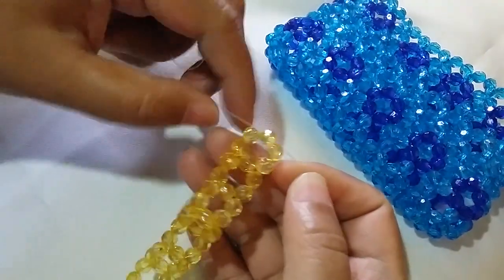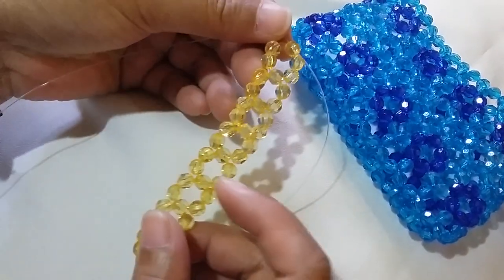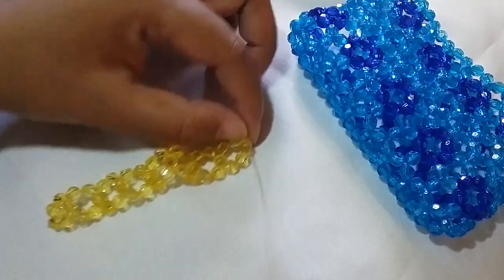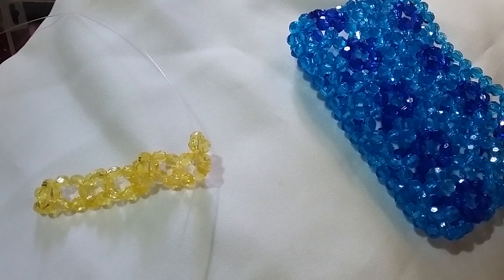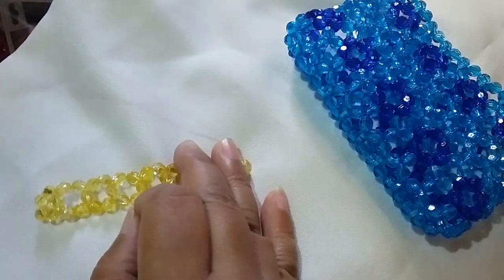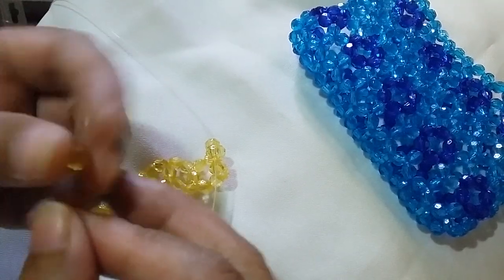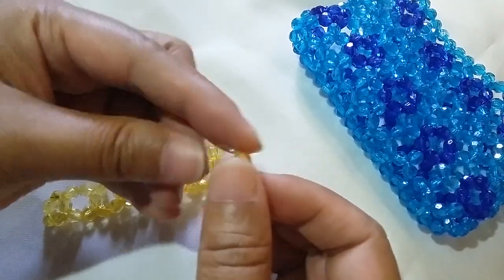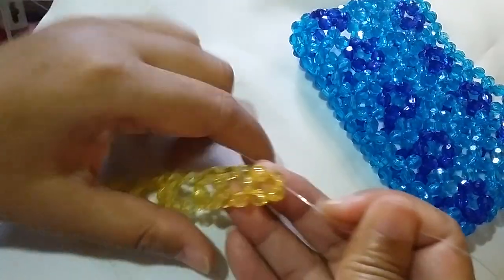Now that we have 7 clusters of 6 after the cluster of 5 — we have 2, 4, 6, 7 — we're going to make the cluster of 5 for the other side. So what you're going to do is string two beads on the right and then put one on the left, and then salikop with one yellow bead. That will be the other side, and this is the foundation cluster.